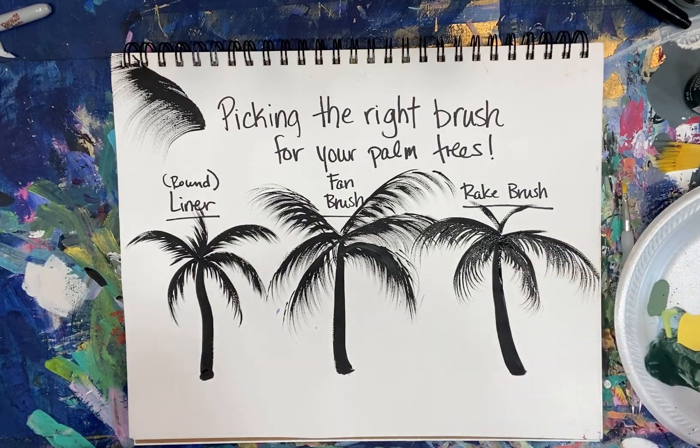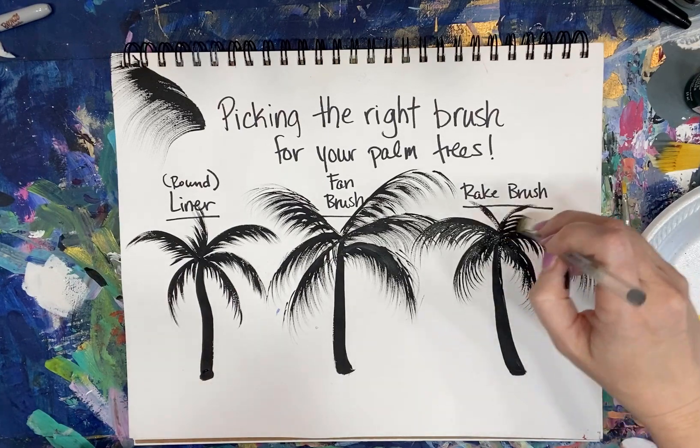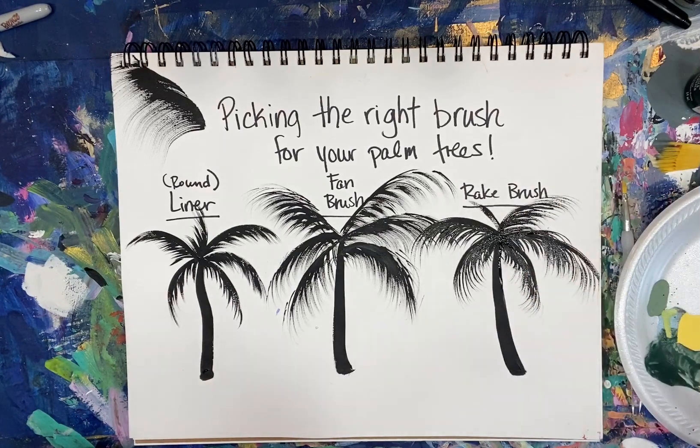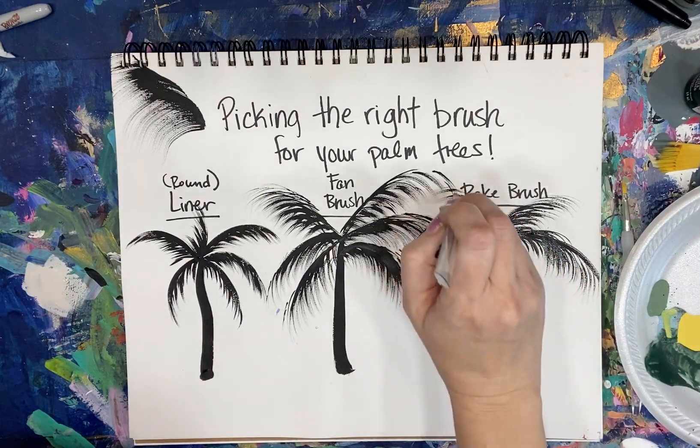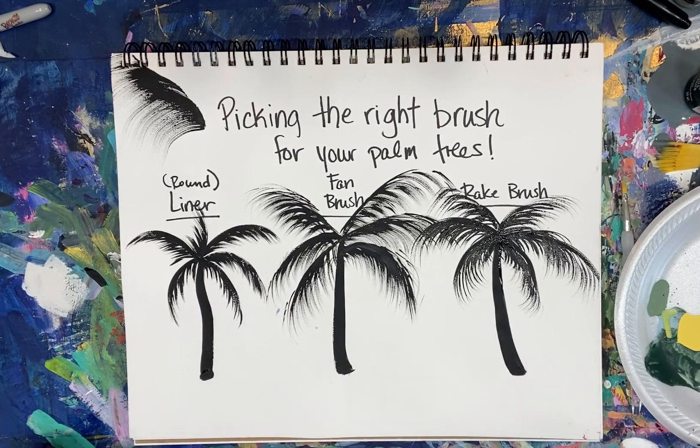Just keep in mind as an artist we're always growing, always learning new techniques and styles — you never just know it all, because there's always something new and awesome out there, and this rake brush is one of my new favorite things. So there you go — three different ways you can do your palm trees. I hope that little mini lesson helps you. Have a lot of fun doing the painting, and be sure to post them in our free group under the specific post for painting of the month club members.